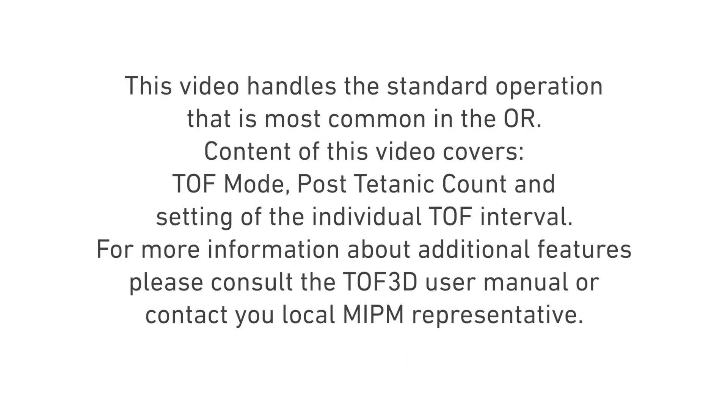This video handles the standard operation that is most common in the OR. Content of this video covers TOF mode, post-titanic count, and setting of the individual TOF interval.